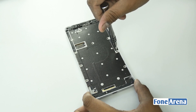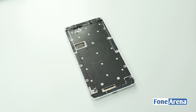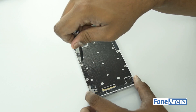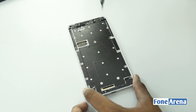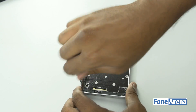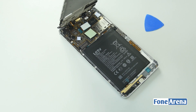We have a shielding below the display. A metal shield is held in place by screws — let's remove them all now. Once the screws are removed, the shielding comes off easily.